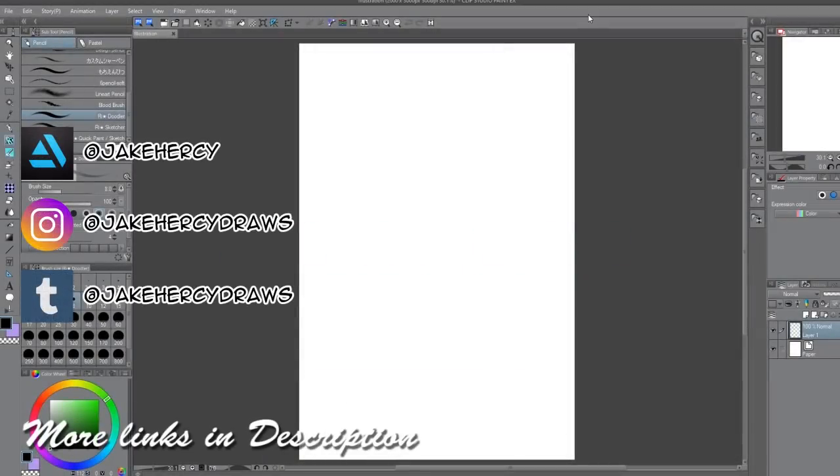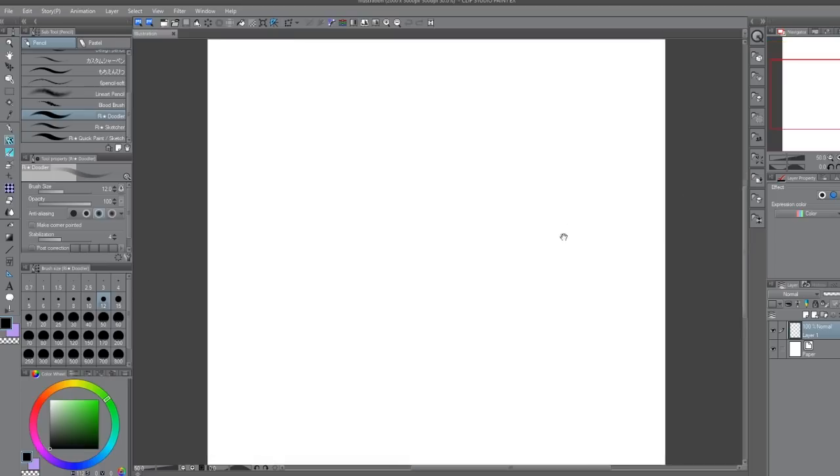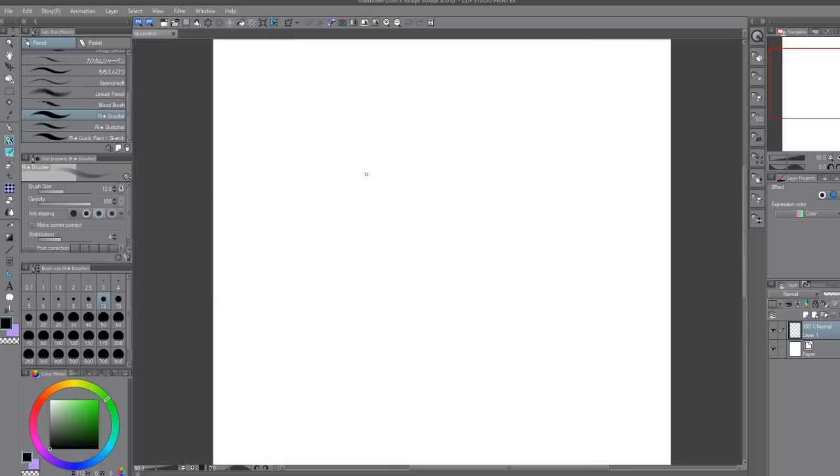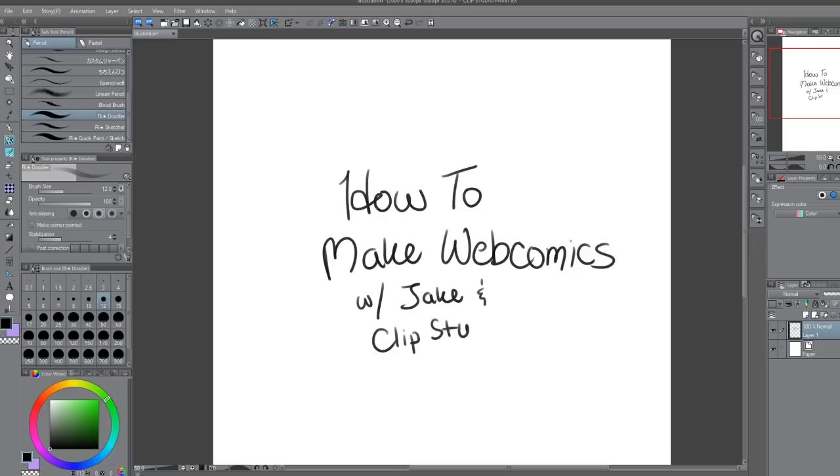Hi everyone, it's Jake and today I'm here to show you how to make pages for a webcomic. Now this isn't a video about how to go about writing your story or how to build characters or how to make a good compelling webcomic. This guide is all about time-saving tips and tricks that I've picked up over time working in Clip Studio Paint that not only save you time but can help you learn a thing or two about the tools you can and should try to utilize. Clip Studio is practically made for making comics and I'm excited to show you what that has to offer.